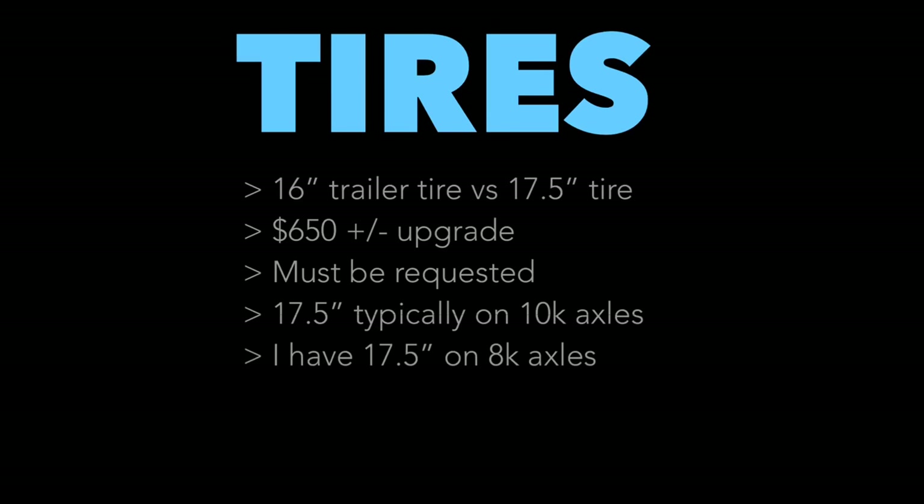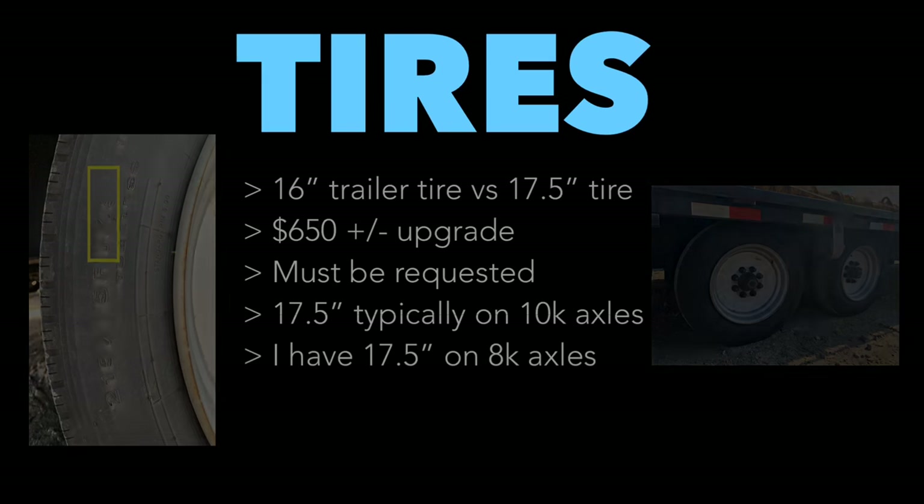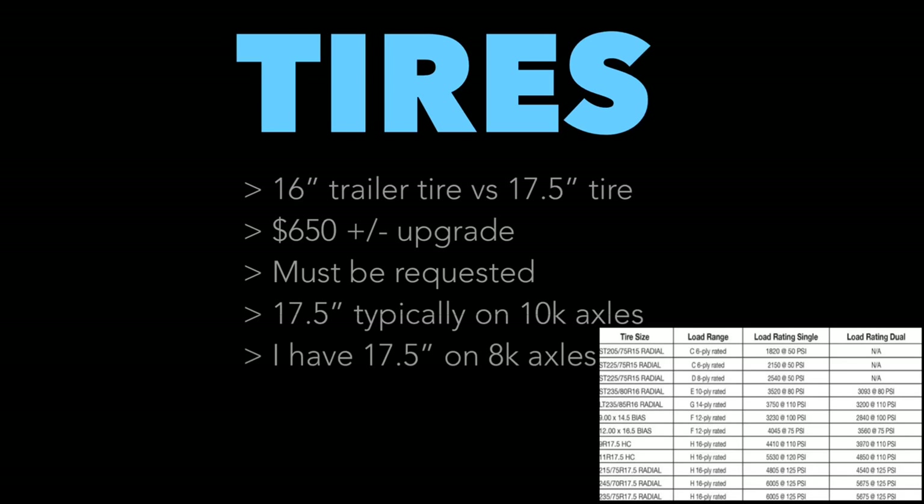All trailer tires are not created equal. You either have a standard 16-inch tire or you upgrade to super singles, which are 17.5-inch tires. With 16-inch tires, get the highest ply number possible — higher ply means thicker and more heavy-duty. But the top-notch option, which I upgraded to, are 17.5-inch super singles. They're nearly car tires — amazing. I've been in Jersey and New York, climbing curbs, rubbing against things, never had an issue except one nail at a construction site. If you can upgrade to super singles, do it — about $700 at time of purchase.